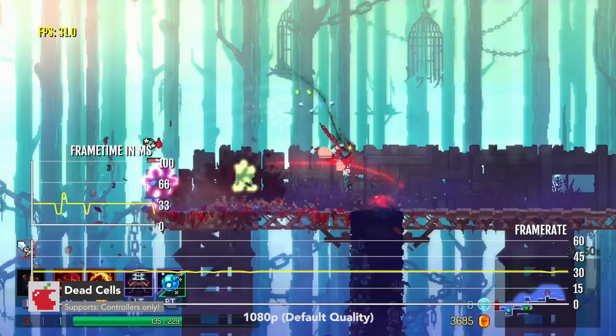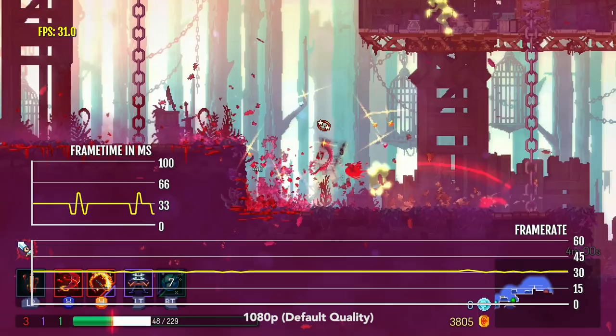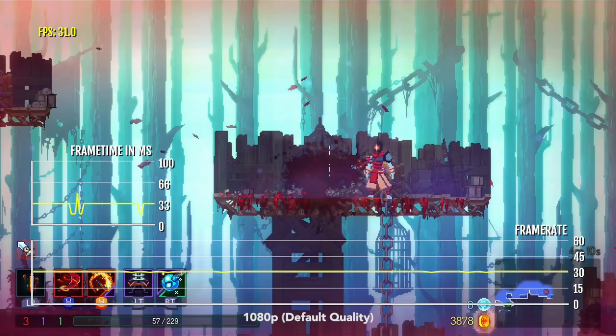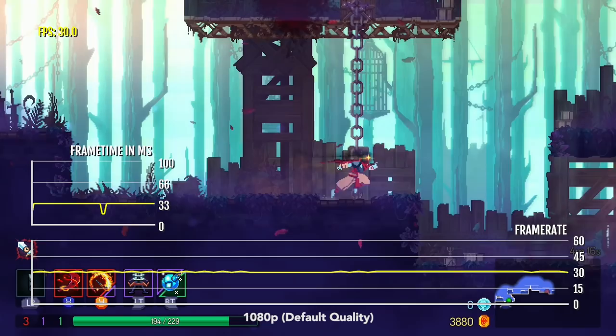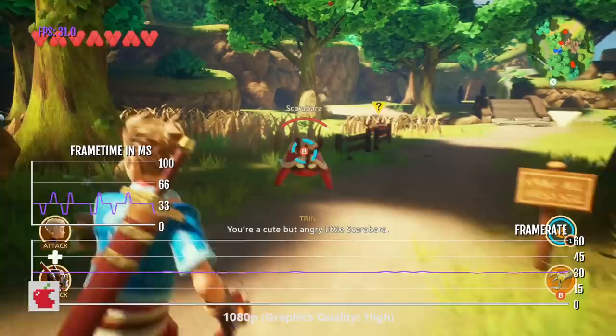I was really happy when Dead Cells came to Apple TV, and then I played it and was a little disappointed with the performance. At this current moment in time, it is targeting 30 FPS. However, the frame time is all over the place. Compared to mobile, you are unable to run this game at 60 FPS or with no FPS cap, and you are not able to enable high resolution, so the game does not look nearly as good. It is very evident when you play and compare it to mobile devices.